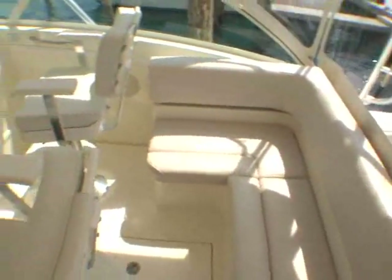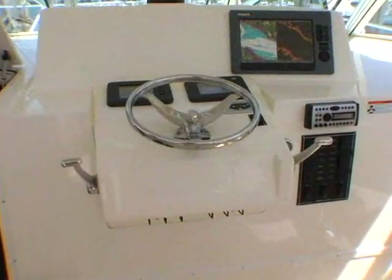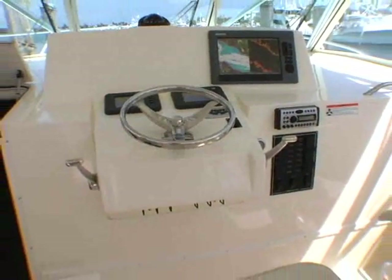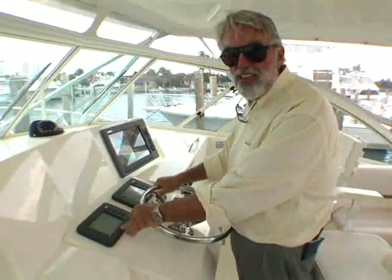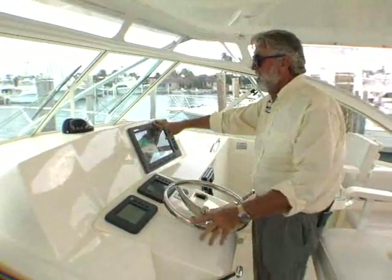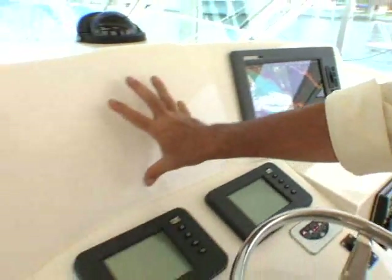There's a ton of room on this bridge deck, both for the helmsman and the guests. Plus you have your pompanette helm and companion seats. The helm is on centerline with quick and easy access to the cockpit, so if you're fishing shorthanded you can get down there like that. Single lever controls for the throttle and shifts. These are CATS electronic displays, LCD. And look at the expanse here — this is a Raymarine 14-inch display in its C series, with plenty of room for at least another one, and even more equipment if you want it.